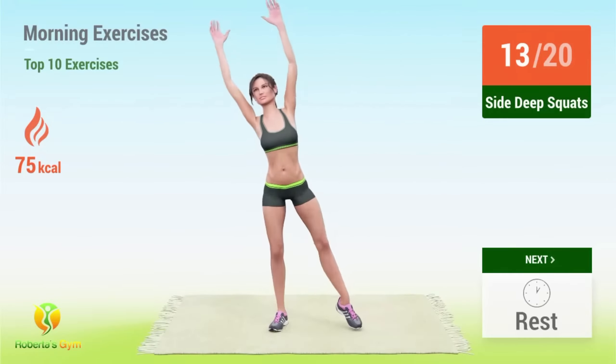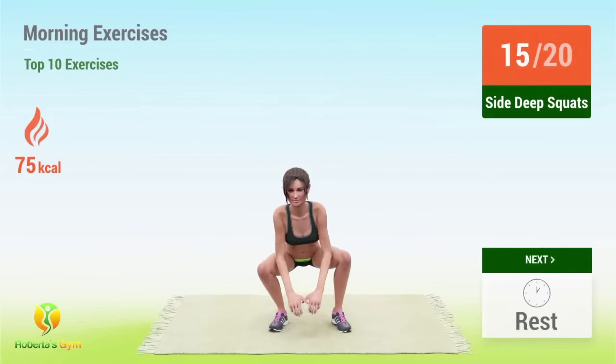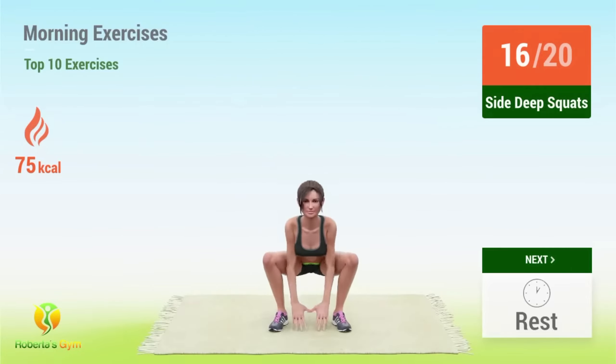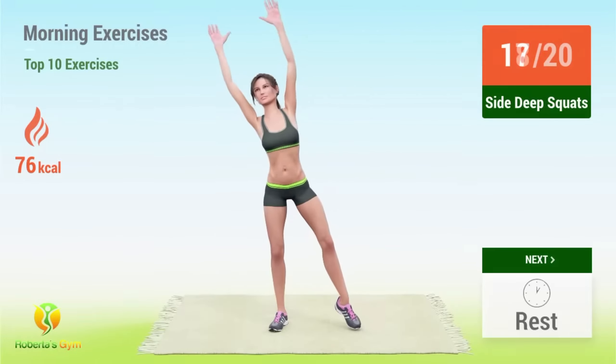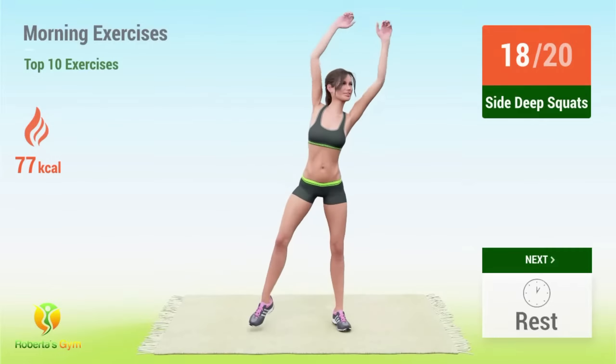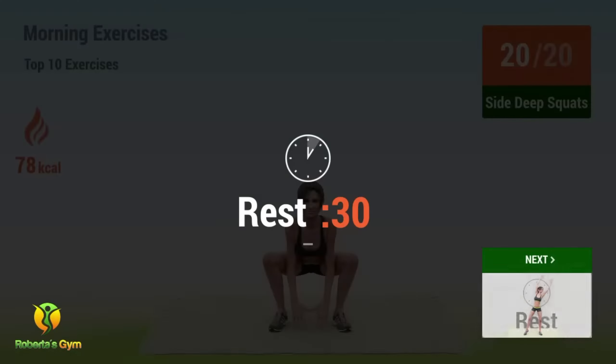Fourteen, fifteen, sixteen, seventeen, eighteen, nineteen, twenty. Rest time.